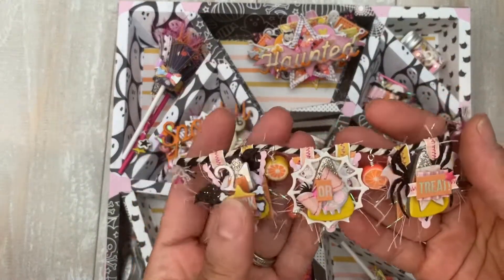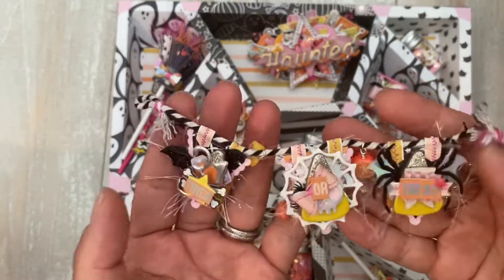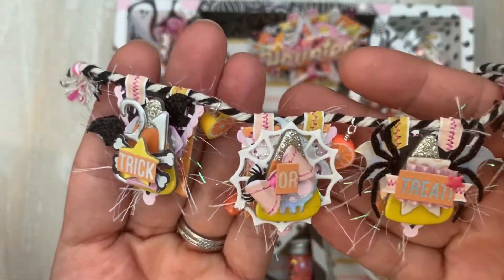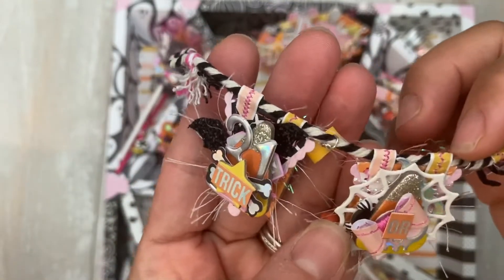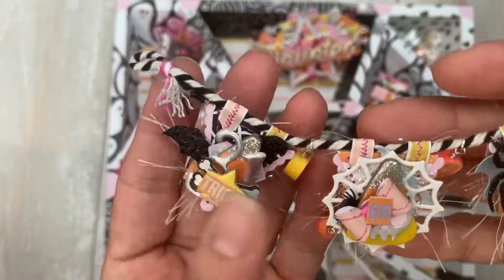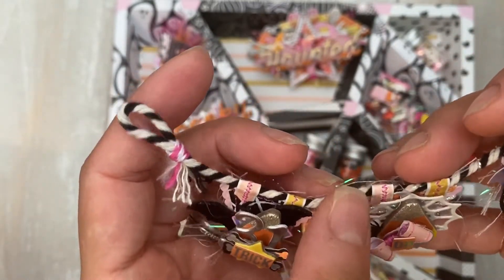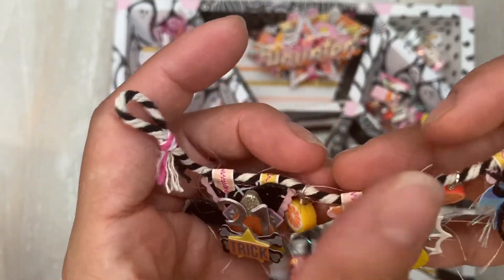So just don't be afraid — I used multiple collections. This is a little mini banner. This little star is from one of her collections. I stitched — this is the Halloween paper from Cray Paper, the one with the lines. I stitched it when it was on the paper, then I cut it afterwards, and I left a little bit of the white so it looked a little bit like a die cut.